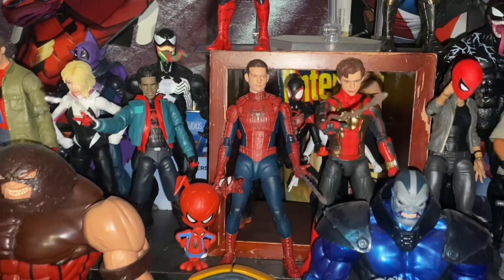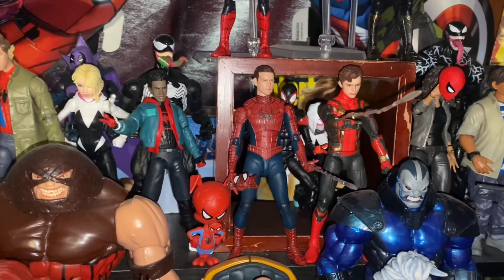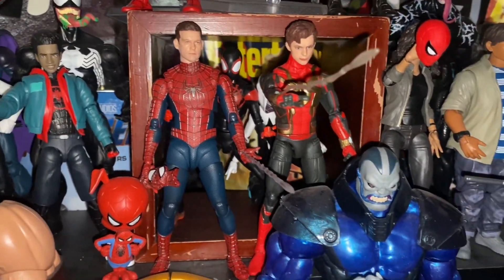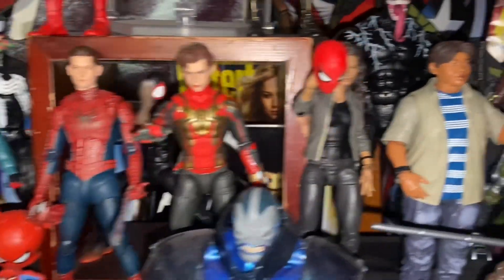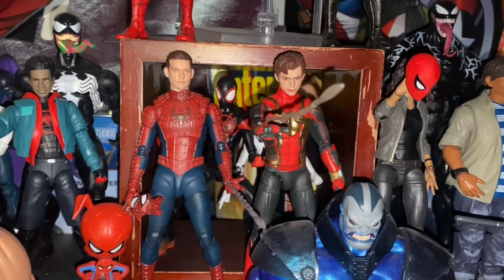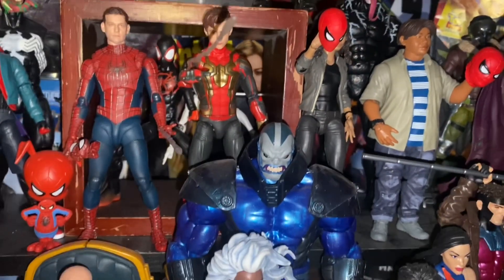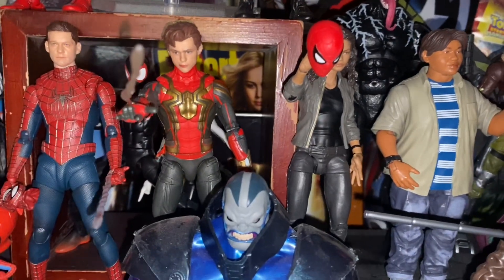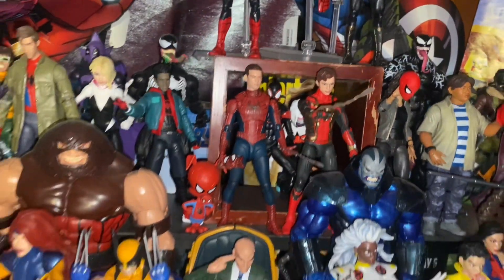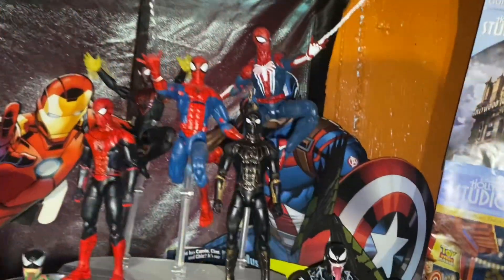We're back, and now we have Tobey Maguire Spider-Man added onto the shelf — man, does that look good! We moved Ned and MJ off to the side; Tobey gets the center spot with Tom. I just need Andrew with a face sculpt — hopefully they can work that out. Him being on the other side of Tom would just come out so perfect. The shelf looks kind of lackluster without him.